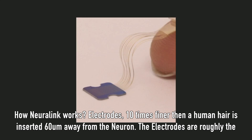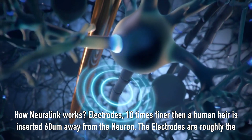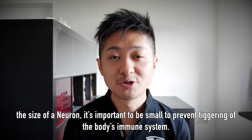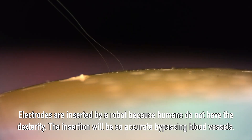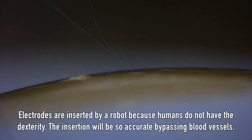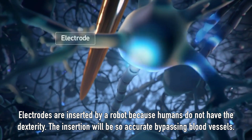An electrode 10 times finer than a human hair is inserted 60 microns away from the neuron. The electrode that goes next to the neuron is roughly the same size as the neuron. It is important to be small to prevent triggering the human immune system. The electrodes will be inserted by robots instead of humans because we humans don't have the dexterity. It will be so accurate it will be bypassing all major blood vessels.